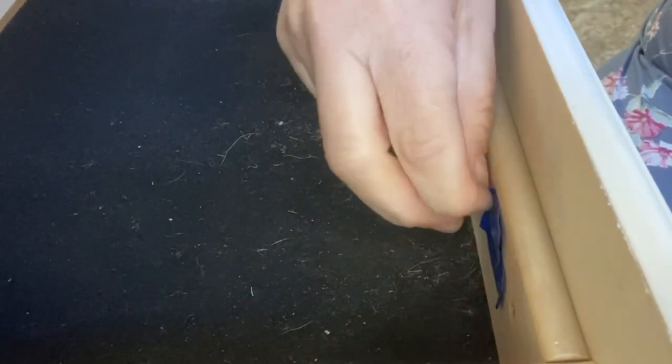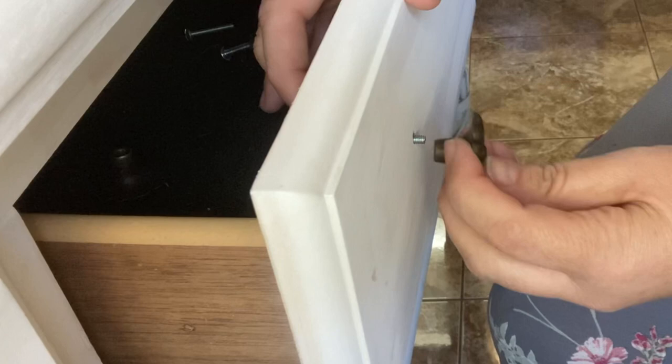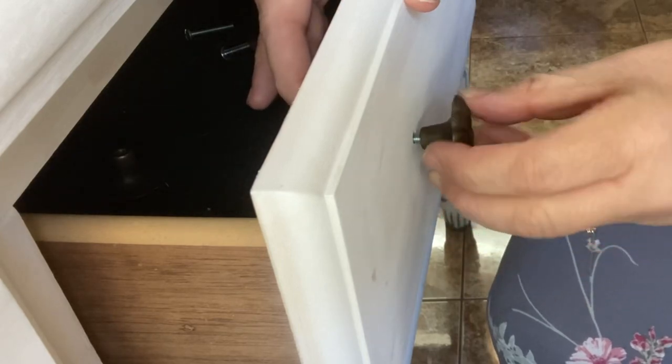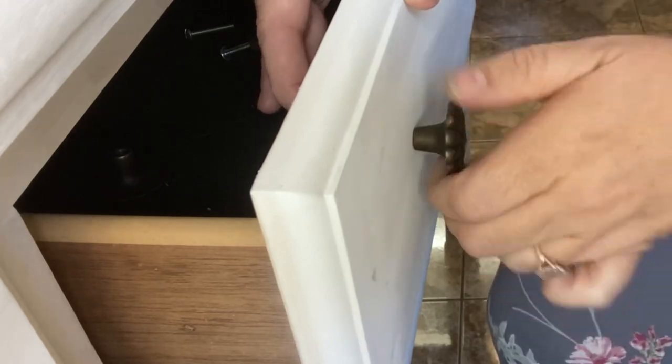Prior to painting this piece, I removed the hardware and then covered up the holes in the drawer where the hardware goes with some tape, just to prevent any paint from spraying into the drawers. The hardware is now going back on — this piece is almost done. I just need to clean the velvet inside the drawers.